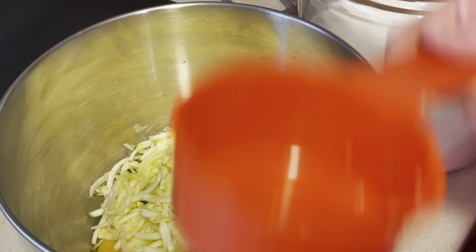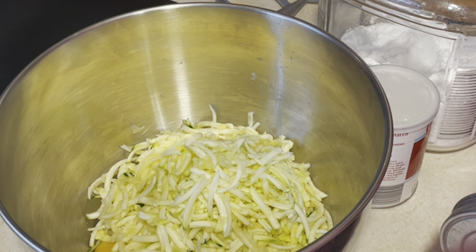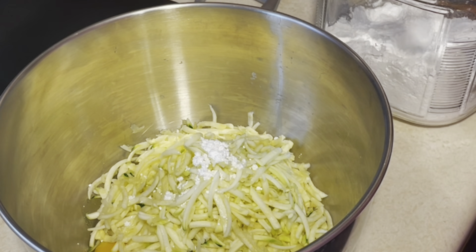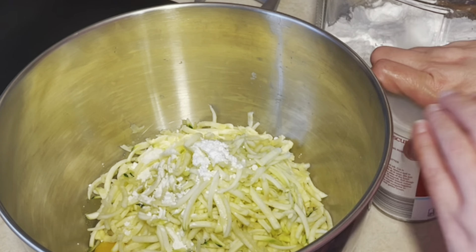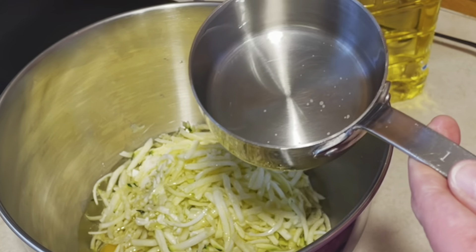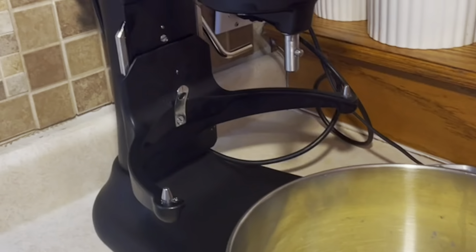I'm going to put that on my KitchenAid mixing stand and mix it with the flat beater until it's well combined. Then I'm going to add in three cups of flour and a half teaspoon of cinnamon. I love this recipe because it uses very simple ingredients that we always have on hand, and it's perfect for that time of year when gardens give us zucchini and we don't know what to do with it.